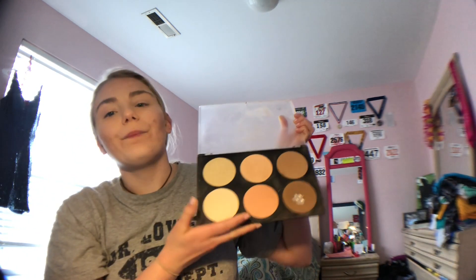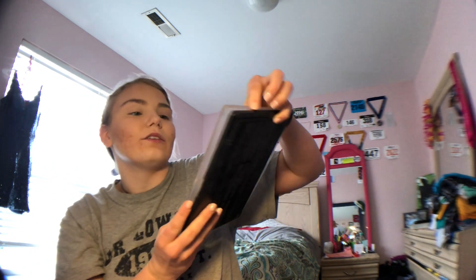Next James goes and contours his face. This is basically the only palette I have for contouring besides a liquid one, so I'm going to use this one — I don't know the name of the brand but it'll be okay. After contouring, he bronzes his face with the Hula Bronzer, so I'm going to do that. Then James applies blush, and I have a nice little blush palette right here.